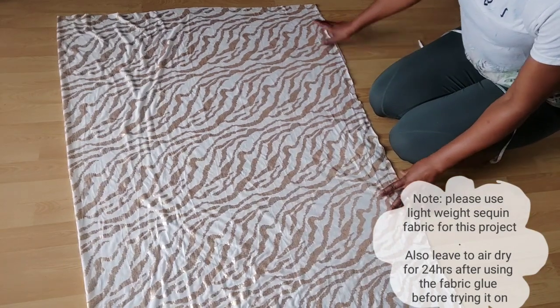It is a no-sew tutorial we are having today — a no-sew kimono jacket tutorial. To get this done, all you need is just the fabric of your choice. I'm using a sequin fabric, and I'll also be making use of fabric glue, scissors, and a measuring tape. So let's get to work.